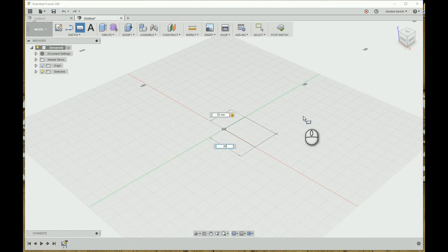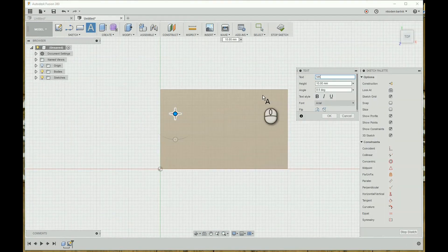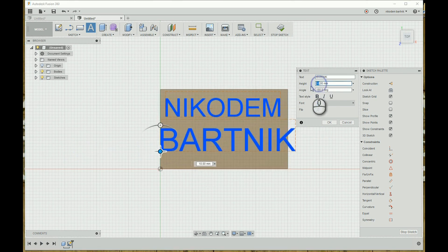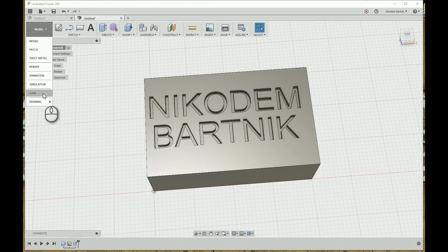Open Fusion 360 and design what you want to engrave. I made a simple box in the dimensions of the piece of wood that I will engrave on. Then I embossed my name on it. When the model is ready, we can switch to the CAM view.